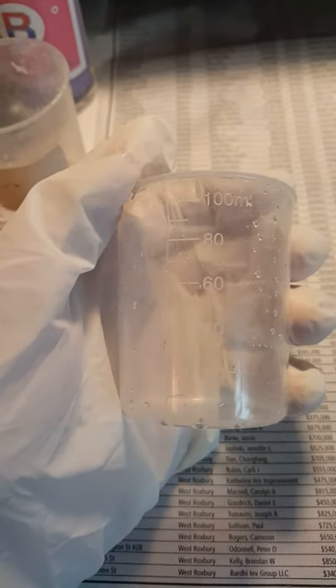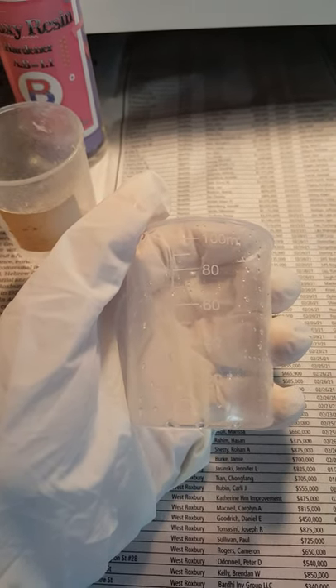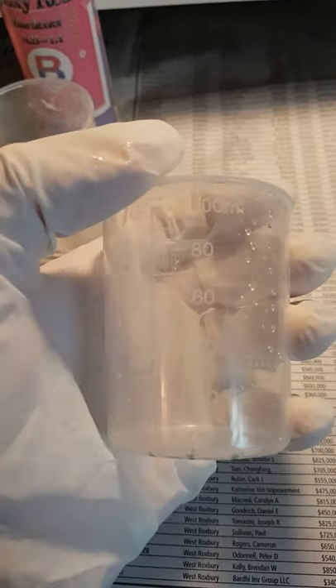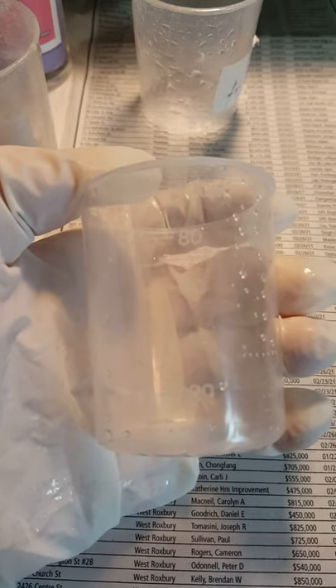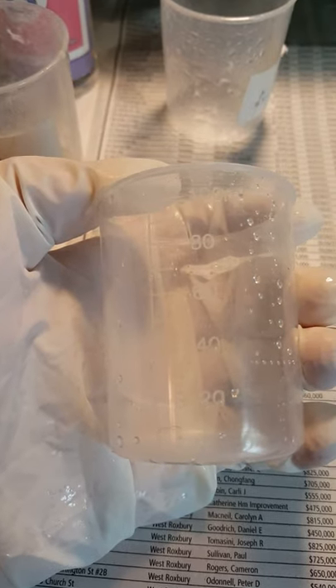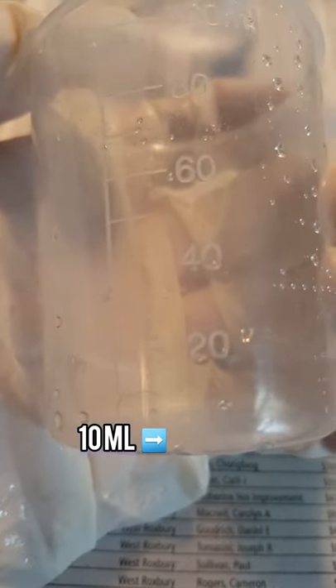The cups that my resin kit came with are labeled in milliliters along the side. You want to make sure that you have an equal amount of both the resin and the hardener, then mix them together in the third cup. Since I'm only working with two small-sized pine cone slices today, I'm only going to use about 10 milliliters of each — I'll fill each cup to the first line underneath the 20, and then mix them together in the third cup.